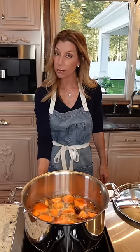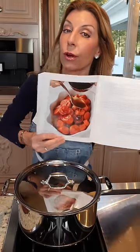Bring to a rapid bubble. Reduce the heat to medium-low. Cover — not all the way. You want to vent it so it doesn't bubble over. Don't walk away. Cook eight to ten minutes. If you have the book, page 103.